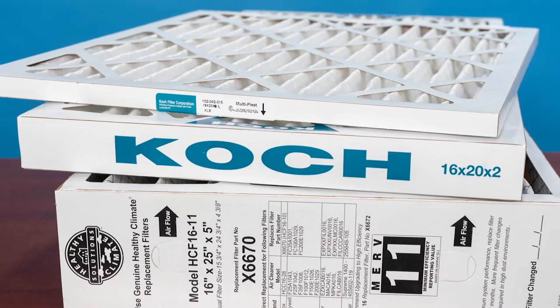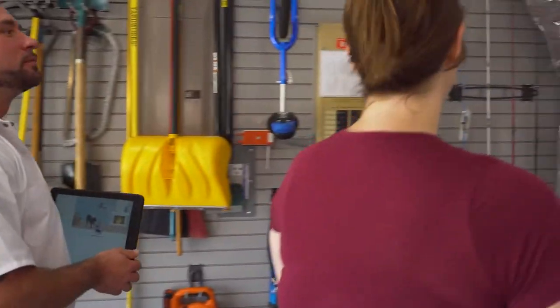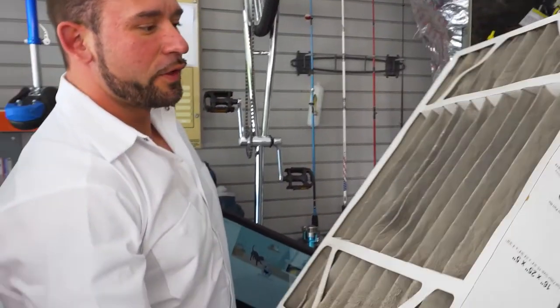Next is thickness. Typically ranging between 1 to 5 inches, this is determined by the equipment. Looking at the old filter is a great way to determine what thickness you need to replace it with.